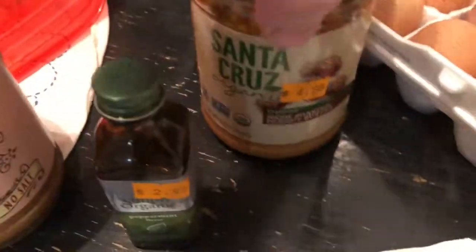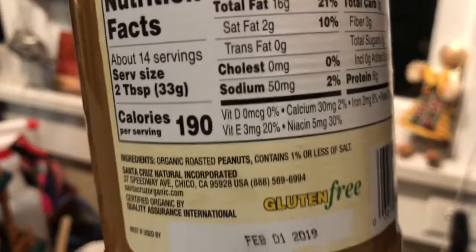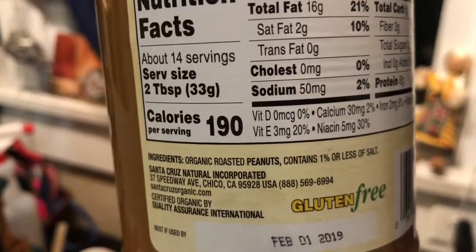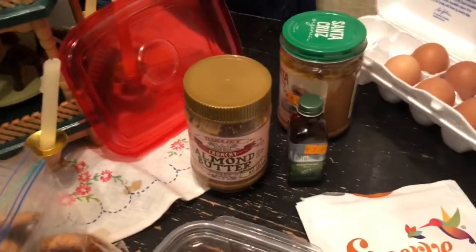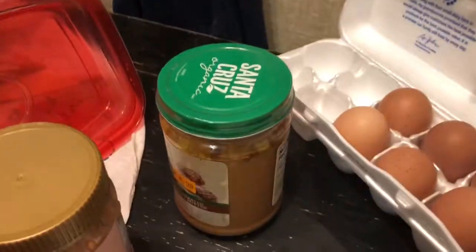I use a whole can — a whole 16 ounces of organic peanut butter. You've got to make sure your ingredients are good. This one is roasted peanuts — that's the only ingredient. For the almond butter, it's just almonds — that's it. You want to go with just organic, simple ingredients.